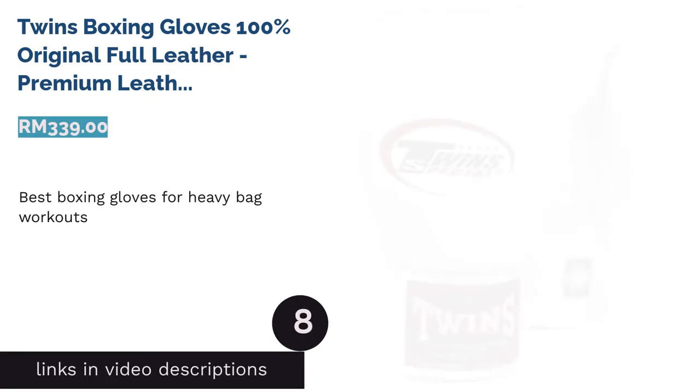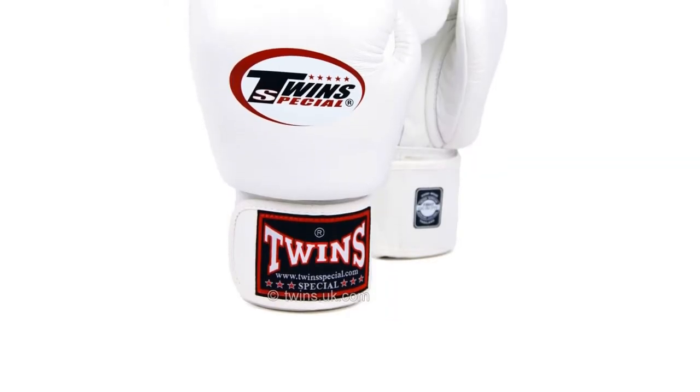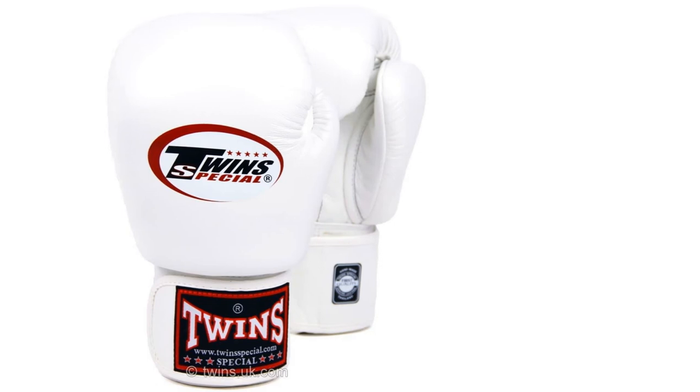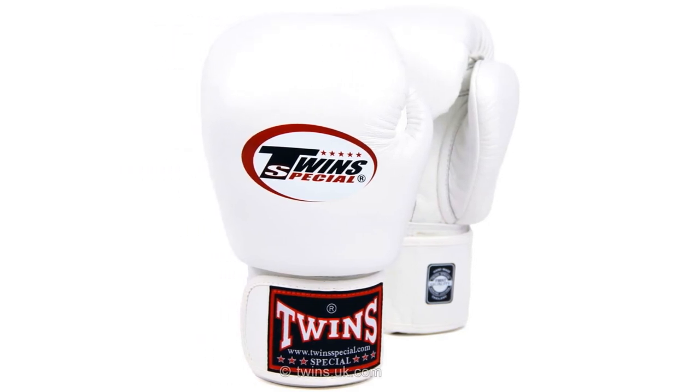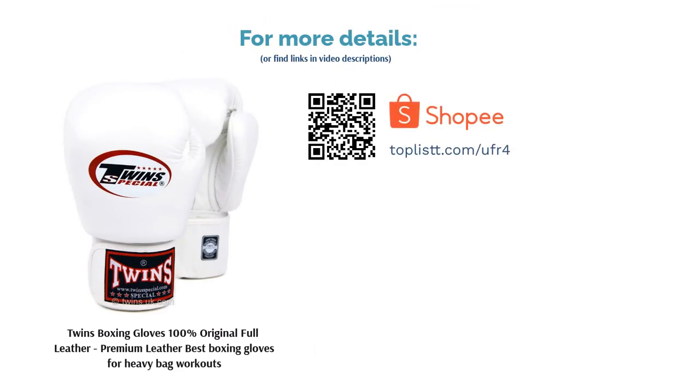The next product is Twins Boxing Gloves, 100% original full premium leather, best boxing gloves for heavy bag workouts. A boxer usually uses 16-ounce gloves to train on heavy punching bags. You can choose from sizes 8, 10, 12, 14, or 16 ounces, as long as you're comfortable training with them. Twins boxing gloves are made from premium leather that will last you for years.